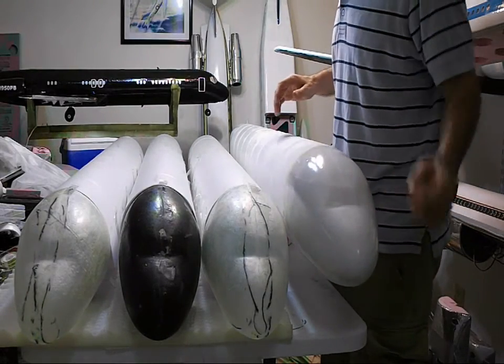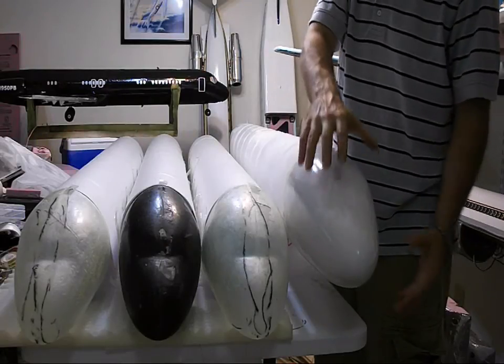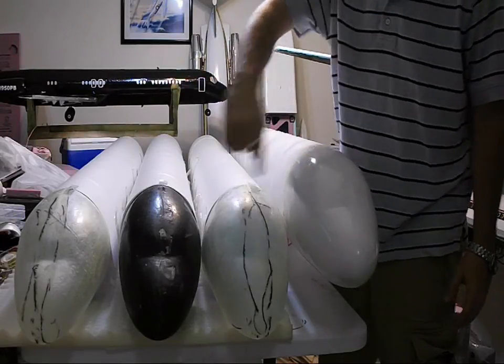This one right here is the prototype MD-80. This has a hollowed out foam nose, and this is the plug that I use to mold all of these.